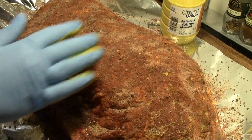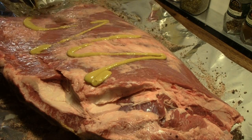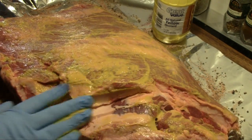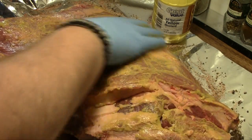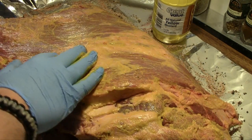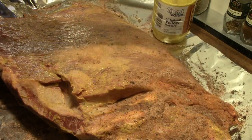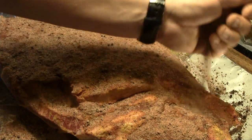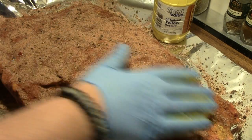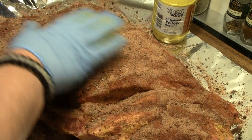We'll flip it over and repeat the process — back to the mustard, rub it all over. These blue nitrile gloves I have here, I picked them up at Harbor Freight — a box of 100 for $5.99, just thought I'd pass that along. Now that we have the rub on, I'm gonna wrap it up in foil and put it back in the refrigerator for about four hours until we're ready to put it on the grill for the long overnight cook.